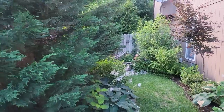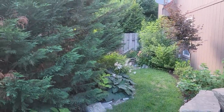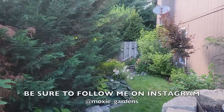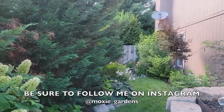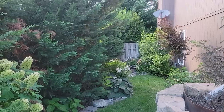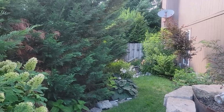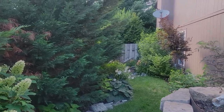Thank you for watching. I hope this answers a lot of your questions about the trees. This is just the front landscape — the backyard has a ton more trees and we'll go through the pros and cons of those too. If you like what you're seeing, hit like, subscribe, hit that notification bell, tell your friends and share. Thanks again, talk to you soon!